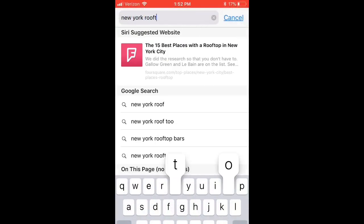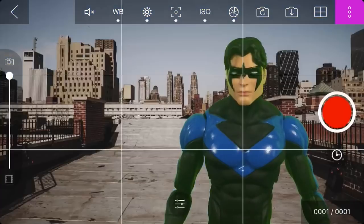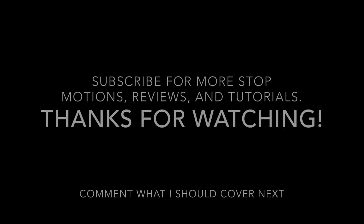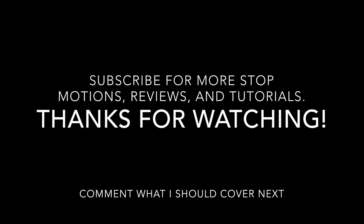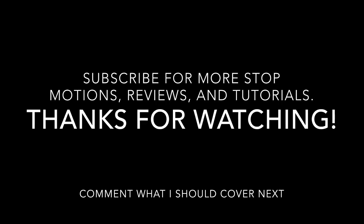To have a suitable background for a character like Nightwing who would be on the rooftop of Gotham or something, you can search some pictures online for the desired image to suit your figure. So yeah guys, that's how you green screen in the Stop Motion Studio Pro app. Hope this helped you — comment down below what I should cover next. See you guys in the next video.